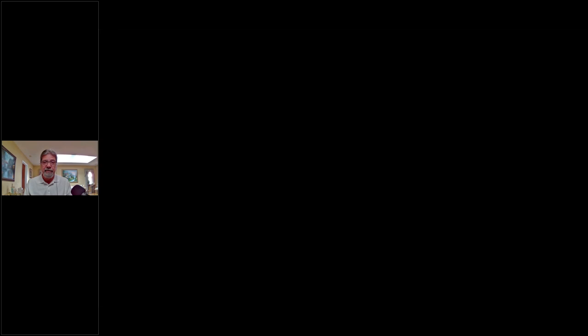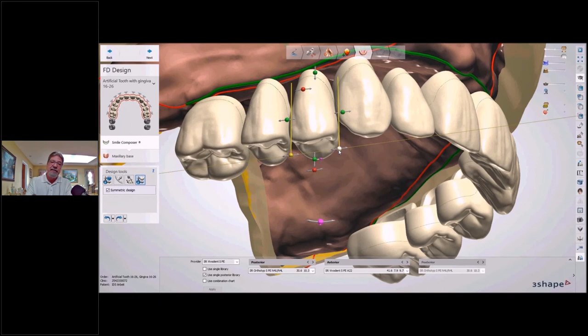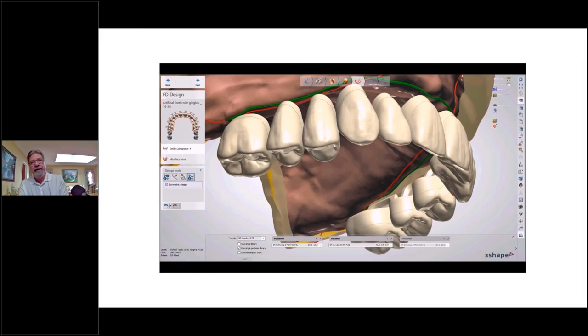Certain modules of the 3Shape software allow for complete control to change the shape of the tooth — we can bring that tooth down into occlusion or make it longer. When making these milled dentures, we have a choice: we can use preformed cartridge teeth, use milled PMMA, or use a tooth library — 3Shape comes with a Candulor library, and I use VITA. When adjusting the width of teeth, most of the time you're only able to utilize PMMA or milled-type teeth; you won't be able to make those adjustments on a cartridge tooth.